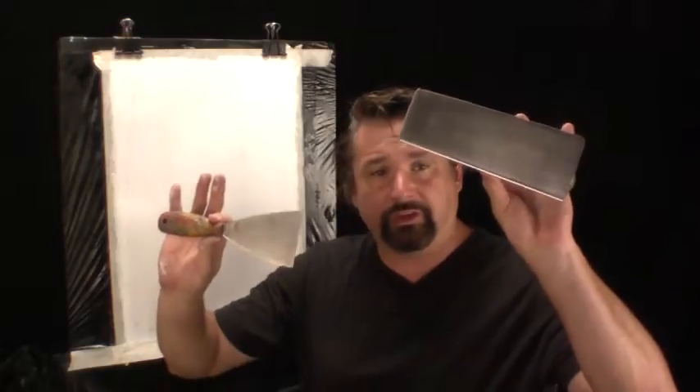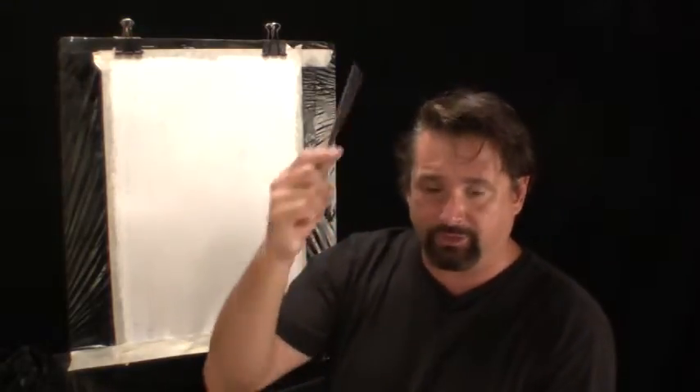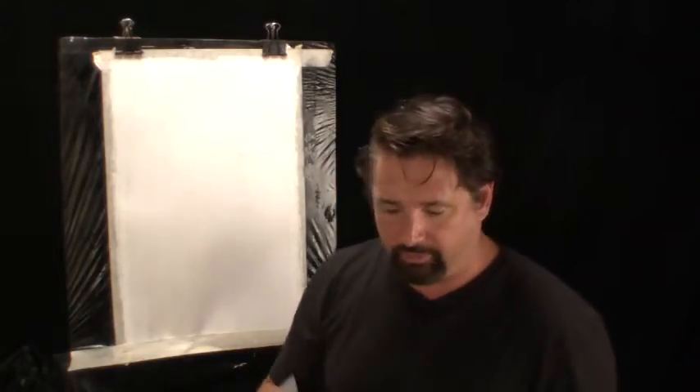Tools: Stainless Steel Venetian Trowel, Stainless Steel Venetian Spatula. High quality stainless steel means less carbon and less chance of leaving blackish-blue marks on the surface.